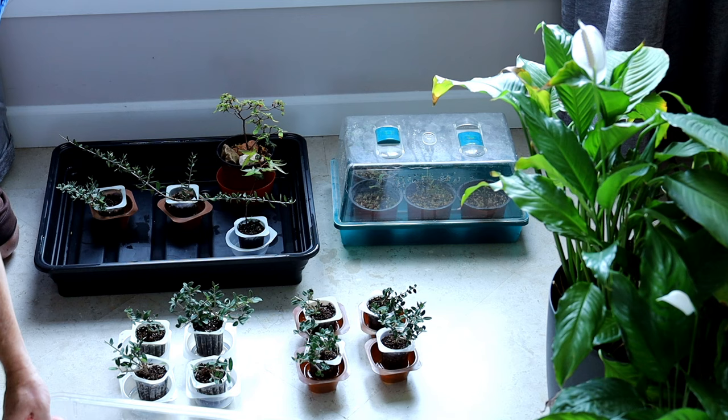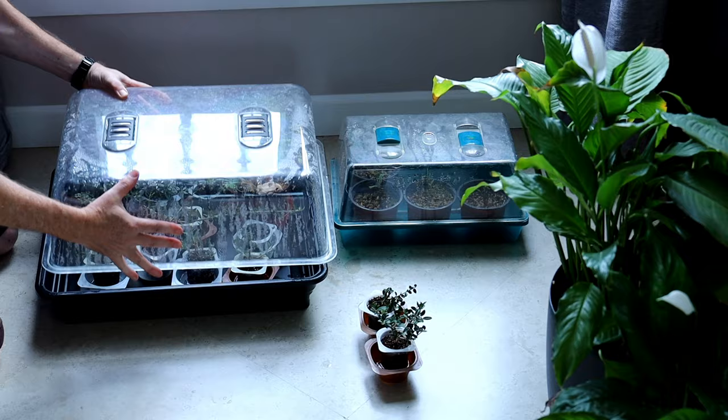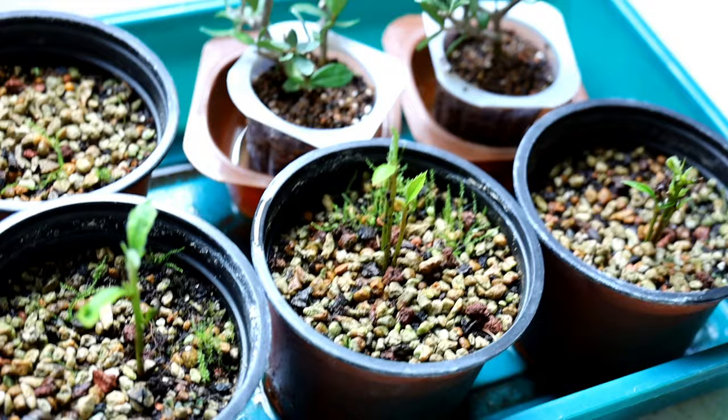You can see I've already got a few cuttings I took earlier in the year, including one Japanese maple and a bit of azalea. And here in this incubator you can see four seedlings which are loquats, also called medlars — really delicious fruits. I planted six and four have taken, so really looking forward to those in the future.